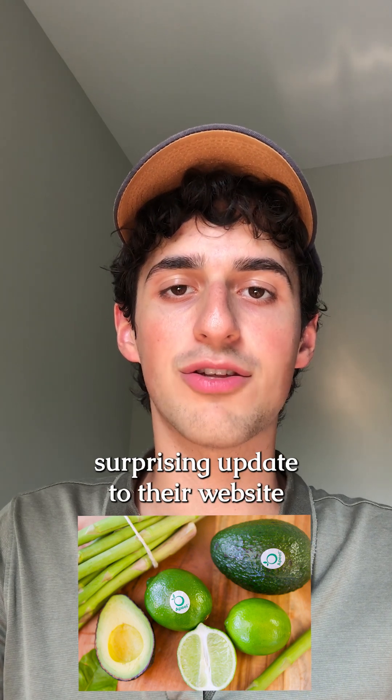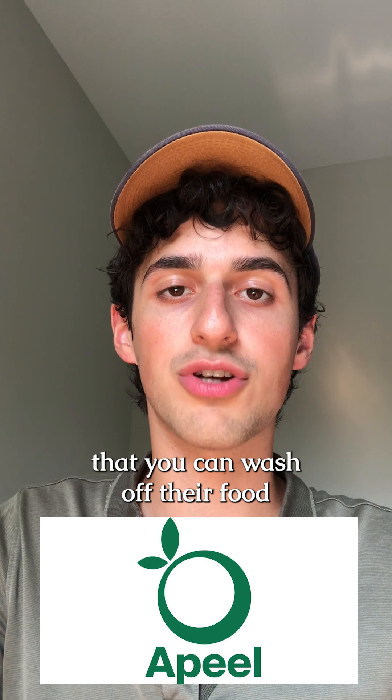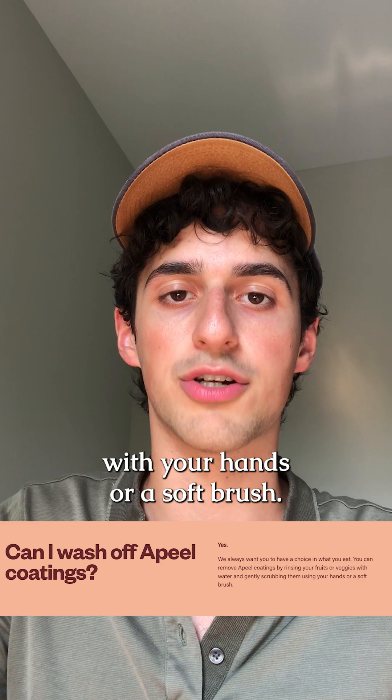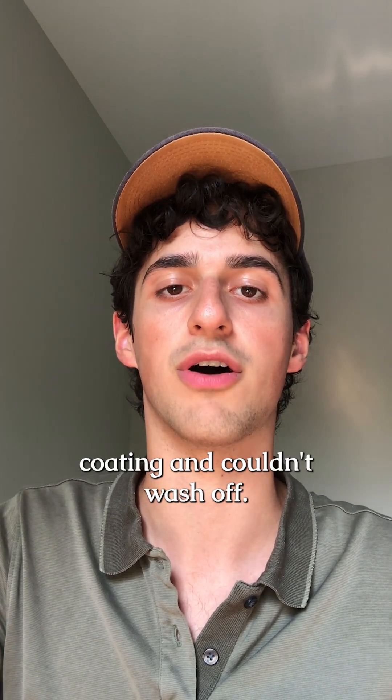Appeal Food Coating made a surprising update to their website that everyone should know about. Appeal's new website says that you can wash off their food coating from fruits and vegetables by rinsing them with water and gently scrubbing with your hands or a soft brush. Previously, Appeal stated that you both did not need to wash off their food coating and couldn't wash it off.